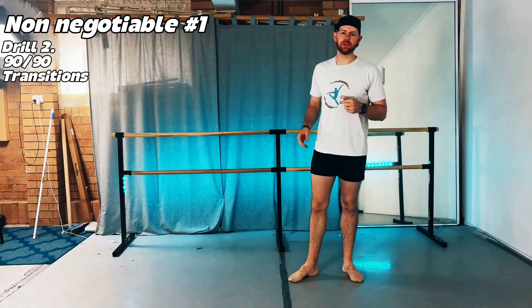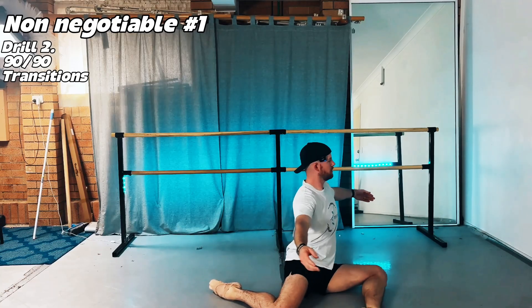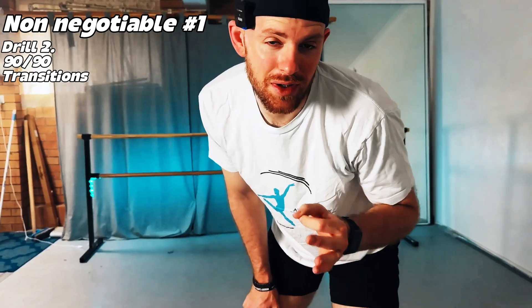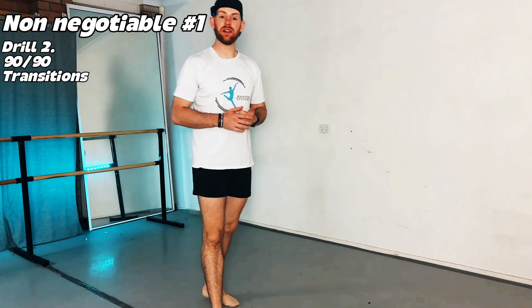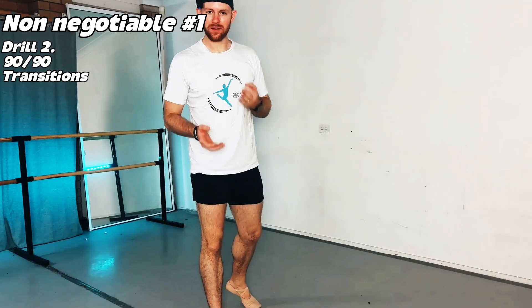Drill number two is 90-90 transitions. Sitting with both legs at 90 degrees, transition from one side to the other, lift the front shin, come down — eight total lifts, four on each side. Try to lift that shin without leaning too much. This strengthens and mobilizes your deep rotators and hip flexors, builds end-range control and external rotation, and helps connect fascia for the hypermobile dancer.